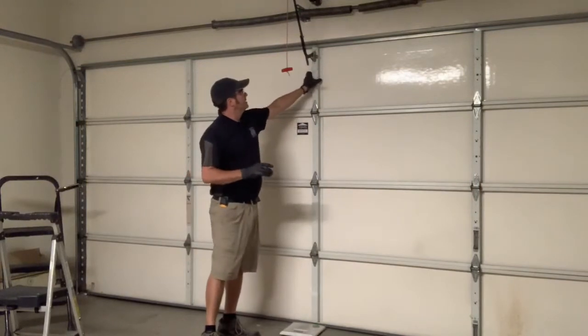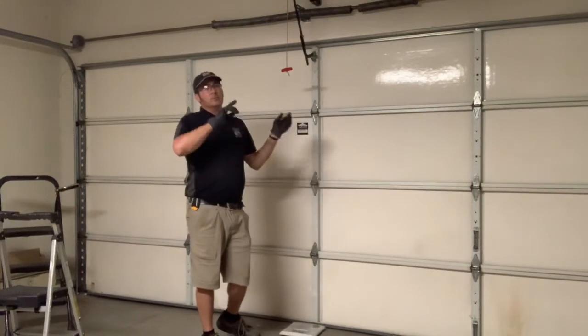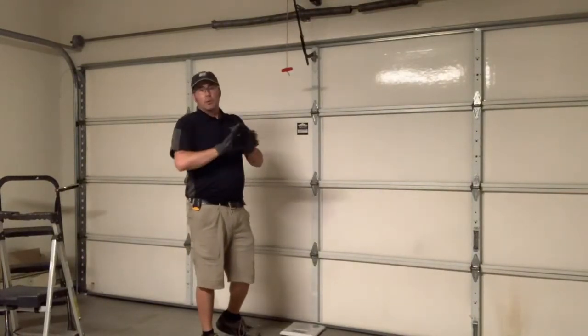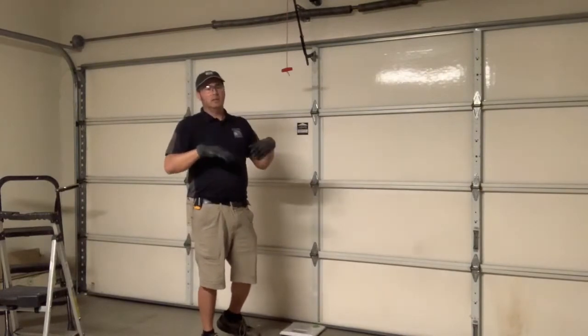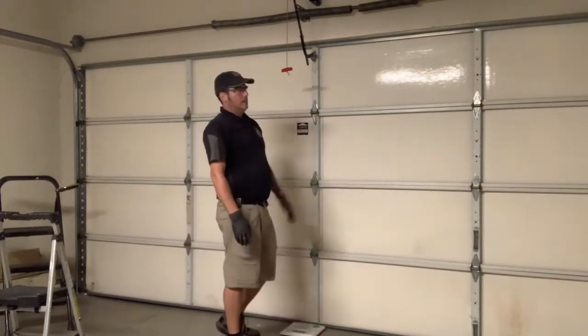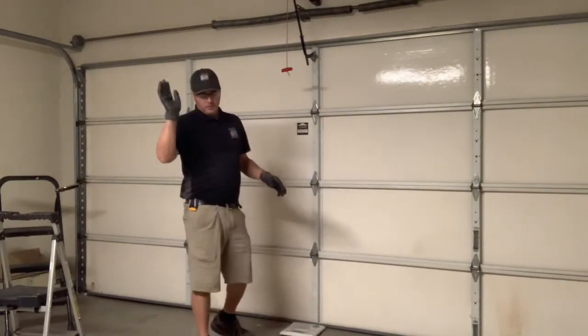One scare I had was this little bracket right here — it's called a center stile — and it's actually cracked. It may have had trouble holding the door in the up position. Had it broken completely, the door would not have held up and someone could have been injured or property damaged. So this is probably part three — I'm just going to keep it rolling.